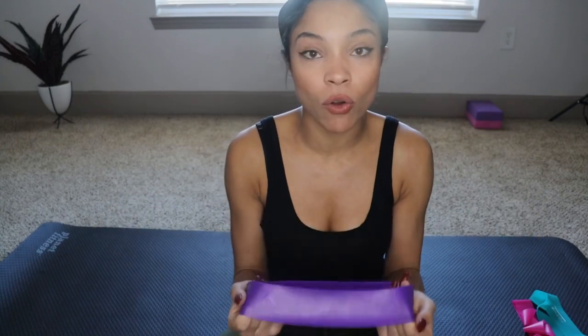So my newfound cool thing: resistance bands. They are so amazing. I literally took these to work — some of you guys know I travel a lot — so sometimes it's really hard to go to the gym because there's no LA Fitness or maybe the hotel doesn't have one. These have become, like, my favorite thing.